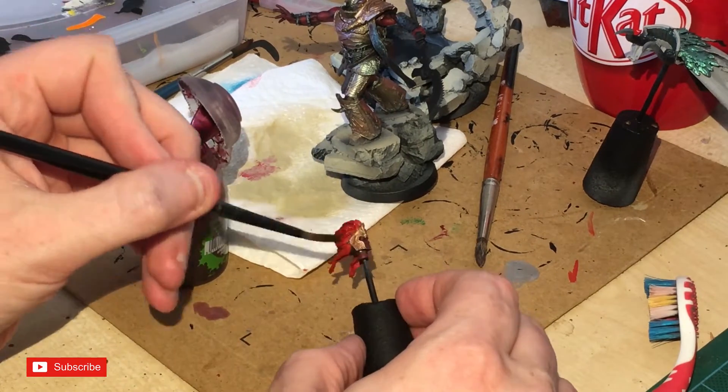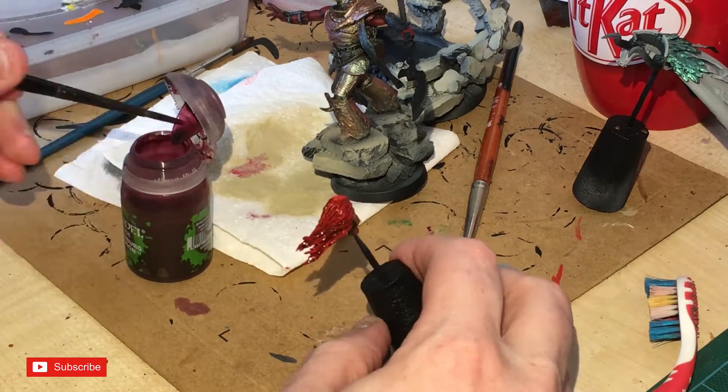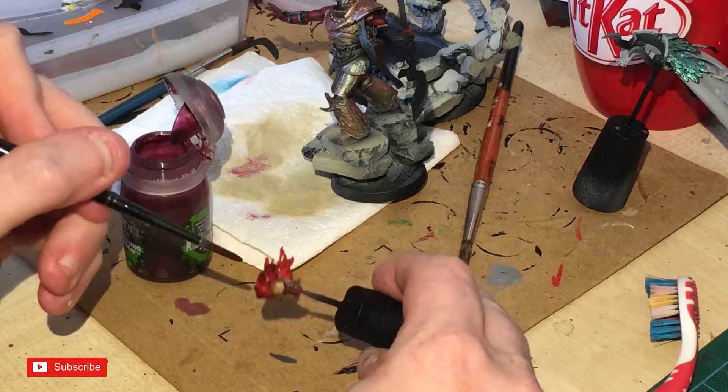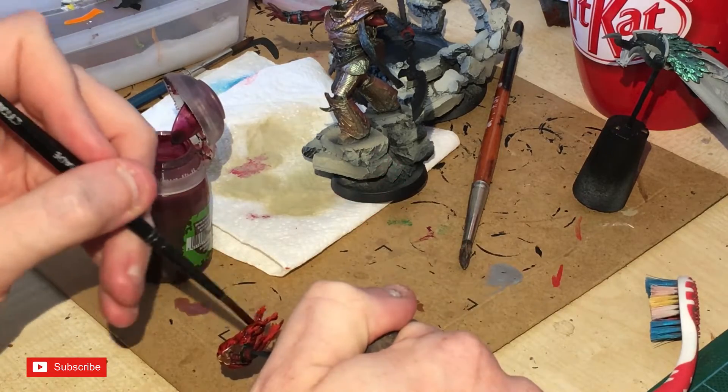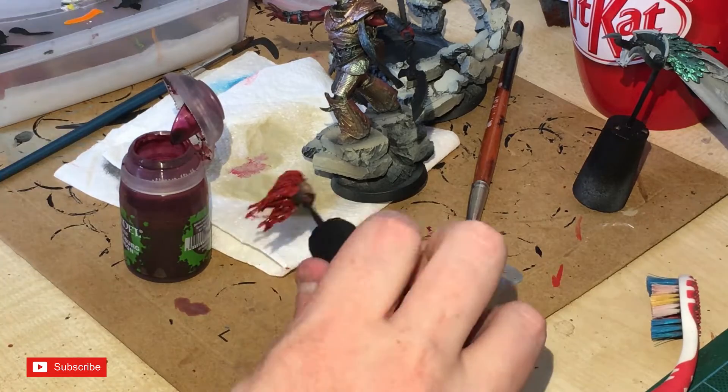Carroburg Crimson is now going all over the hair. This creates another type of red — recessed by the ink wash. It's a simple procedure but it's going to make the hair look distinct from his skin.